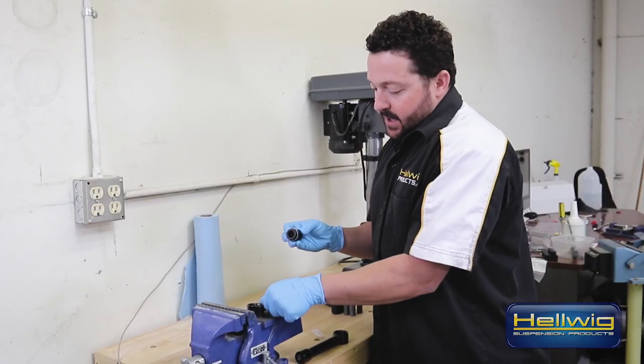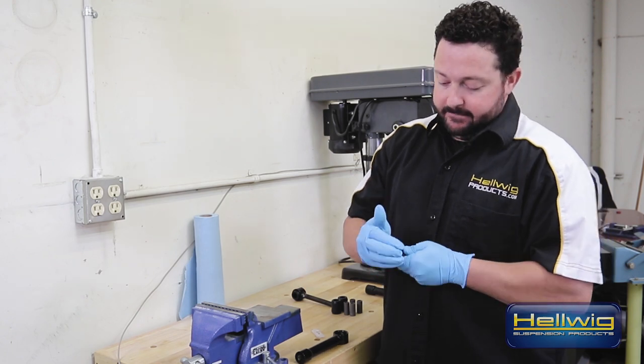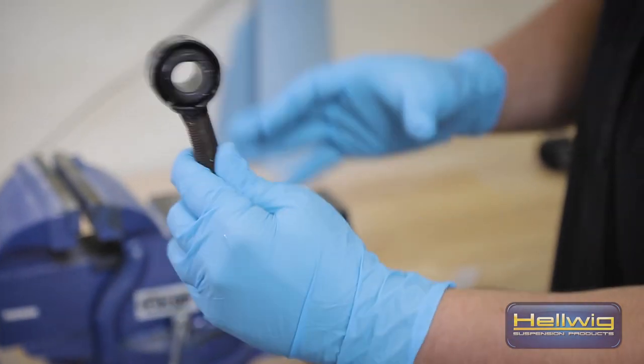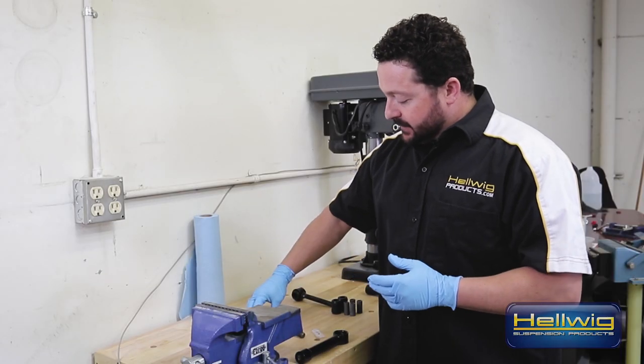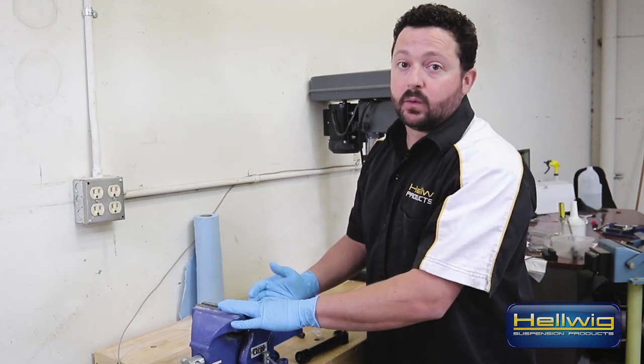In some cases we're lucky enough to push these bushings in by hand — and it's right in. Notice it's even on both sides; that's exactly where you want it. If it is a bit stubborn or a tighter fit, you can always use a vise and that'll help to get it in place as well.